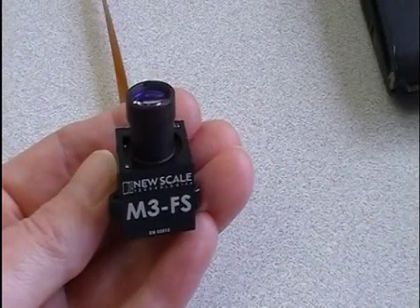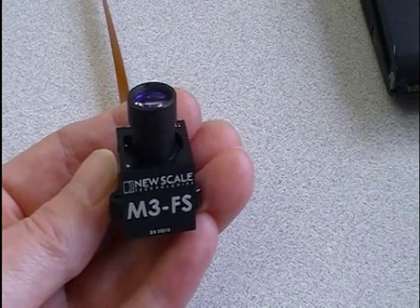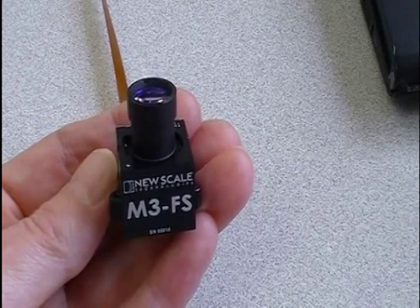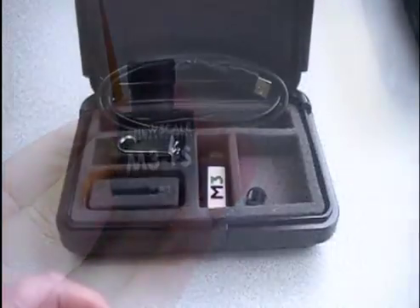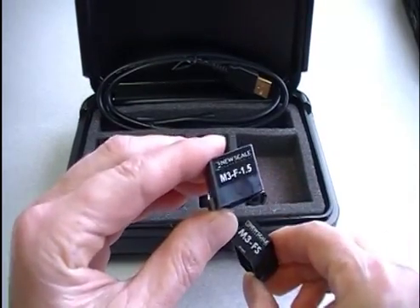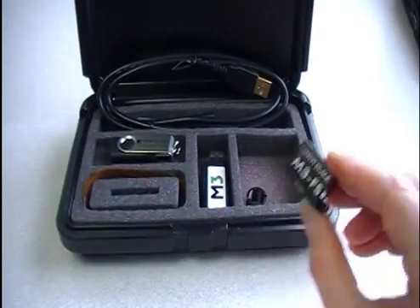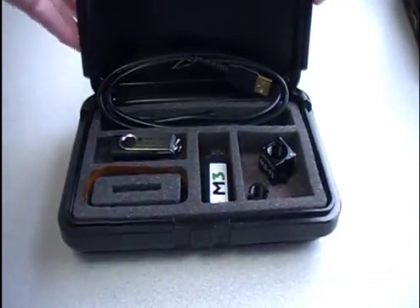These all-in-one focus modules help you transform your large, expensive imaging systems into high-performance, handheld, portable and mobile devices. Visit our website to compare specifications for the original M3F and the new M3FS focus module and purchase developer's kits online from major distributors.